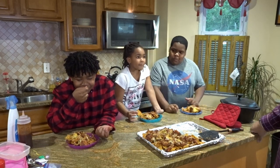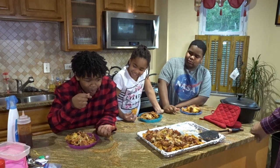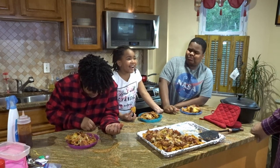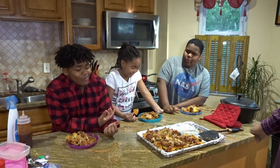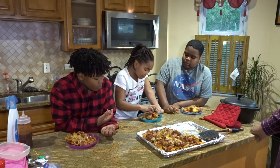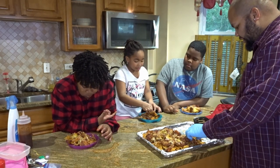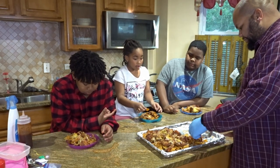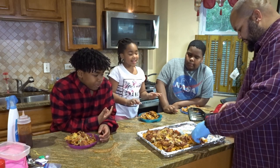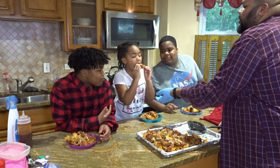Take your bite. Alright, Namjoon, you want to take yours? I'm gonna try this one here. There's some cheese, chip, and some pulled pork. That's bigger than your face.